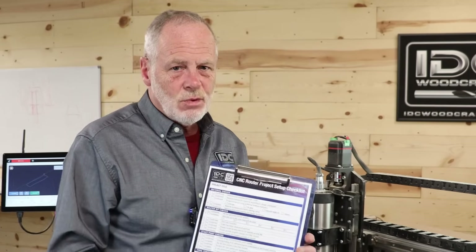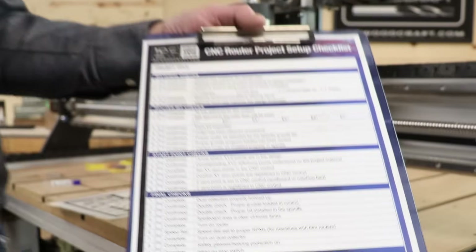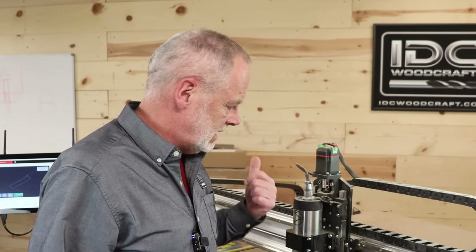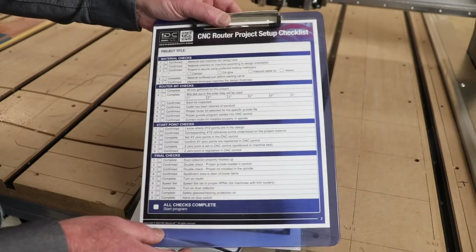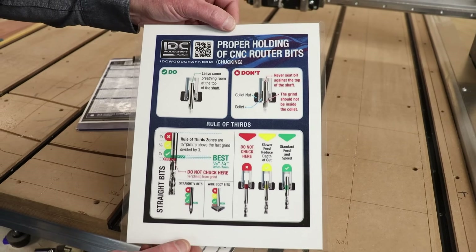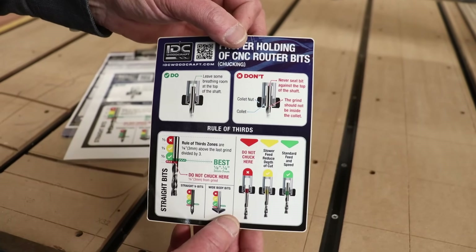Cleaning the sawdust out of your collet every time is a standard step during setup and bit changes — one that people forget a lot. That's why I've created the CNC Router Bit Setup Checklist, which lets you check everything during a project setup or bit change, including blowing sawdust out of the collet and setting your Z. It's available for free — download link in the description. The Proper Holding of CNC Router Bits table is also available as a free PDF download, and if you order bits you'll get a sticker to put right on your machine.